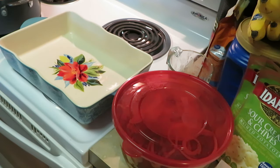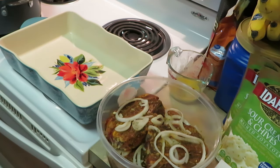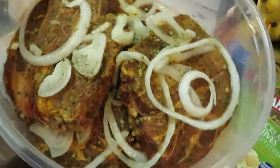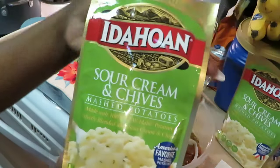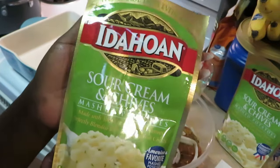Hey guys, it is Arika Misha and on today's menu we have some lamb shoulders — yes, not the lamb chops, these are the lamb shoulders. And we have some Idahoan sour cream and chive mashed potatoes. That's what's on the menu today.